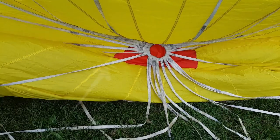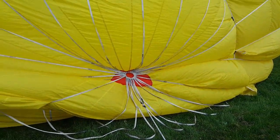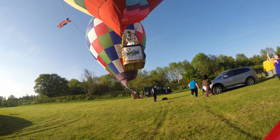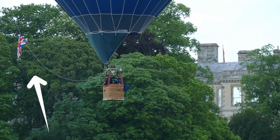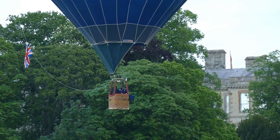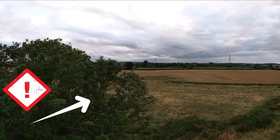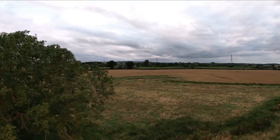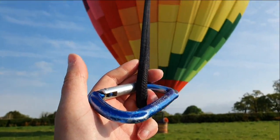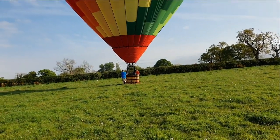The crown line is connected to the metal ring known as the crown ring at the top of the balloon, and to the burner frame or basket, depending on the pilot's preference. Many crews like to use the crown line to display a national flag, but other than this it serves little purpose other than to tangle in trees as you pass close to the ground. As a result, it is recommended to only use low-strength carabiners to clip this rope onto the burner frame, so that should the rope become entangled, it can easily break away its connection.